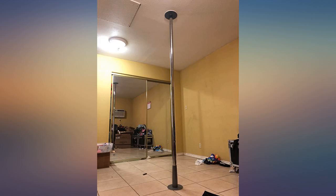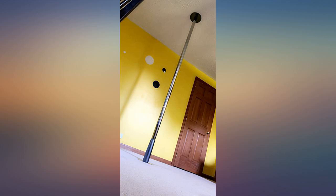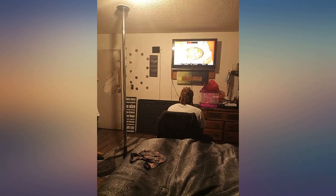I have been dancing for 3 years and this is by far the best pole I've had. Very sturdy. I like that it can spin or lock in place if needed. Great purchase — it's done great on the carpet too, no issues.